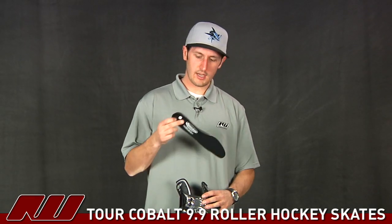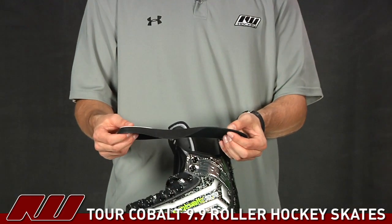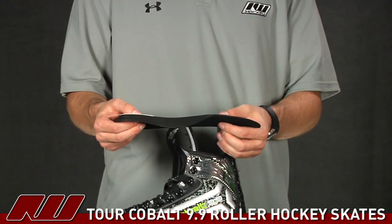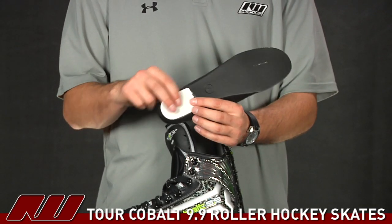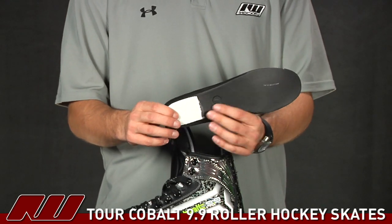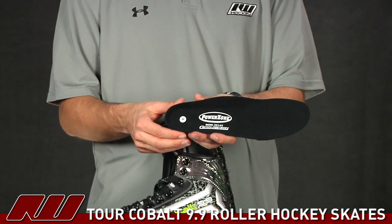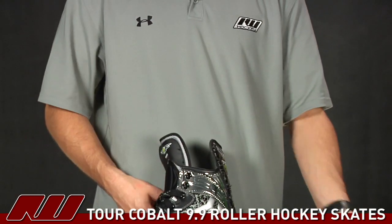Pulling out the footbed on this guy, you can see it has a brush nylon footbed — that's going to be a traditional material — and it's not very thick, so it's going to have a nice feel of the skate underneath you. You do have a little bit more rigid materials in the heel portion, giving you more support and a nice responsive feel out of the skate. You can also see that it cradles the heel cup a little bit, giving a little more support. That's just been a quick look here at the Tour Cobalt 9.9 Roller Hockey Skate here at inlinewarehouse.com.